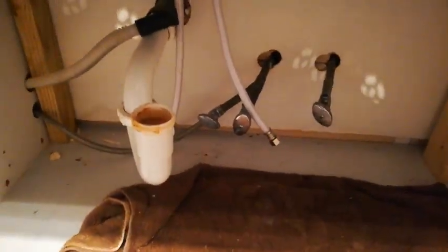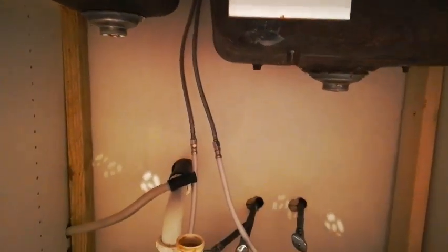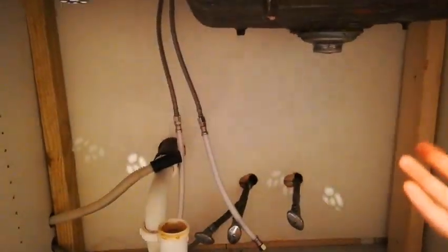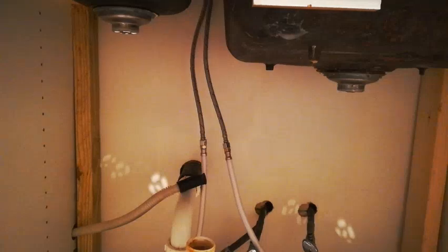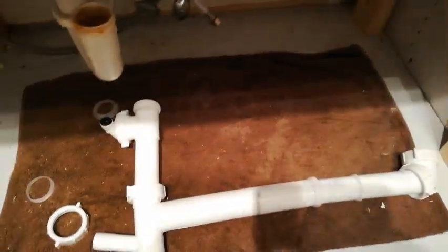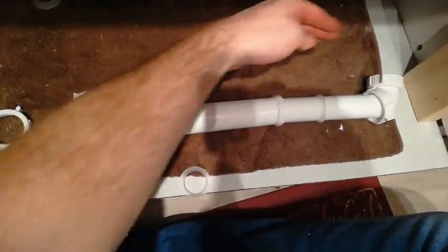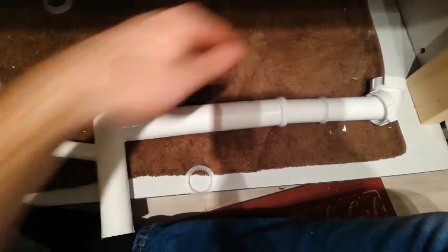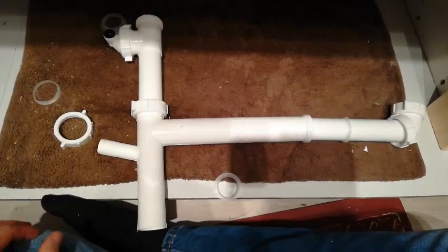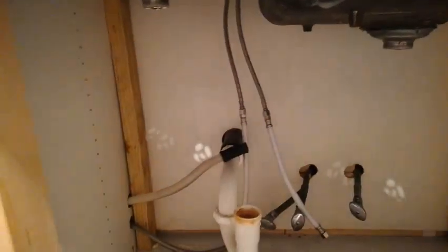Now it's time to work on some of this plumbing. We have a vegetable sink on this side and then a deeper sink on this side, so they're not level. Normal kits assume the sinks are level, so I have to do something different. A normal kit would have one drain here and another drain parallel. Since I'm doing a reverse osmosis system, it also needs a drain. So I'll be putting that up top to help make up the difference between the two sinks.